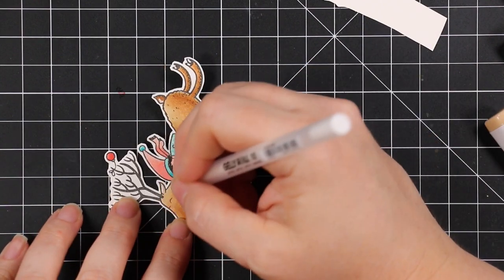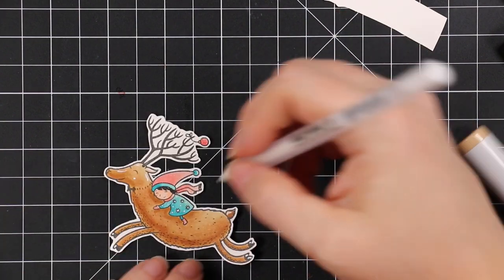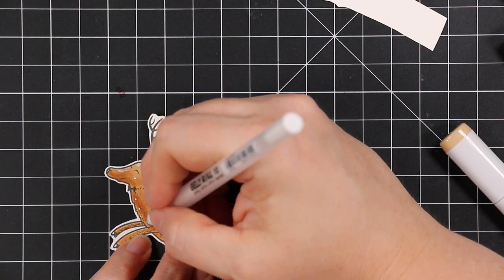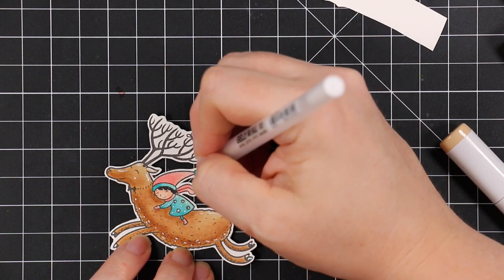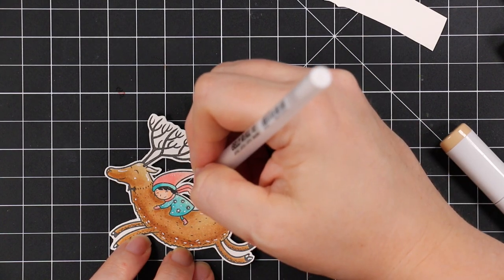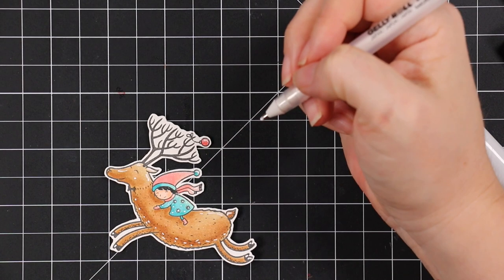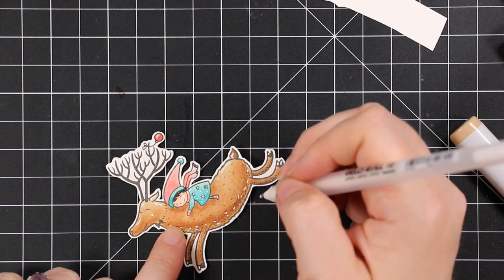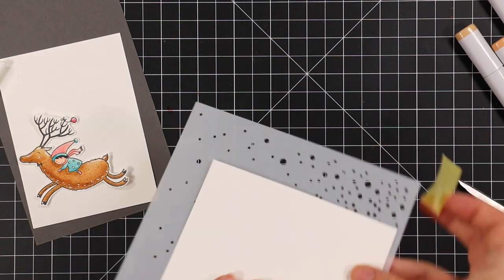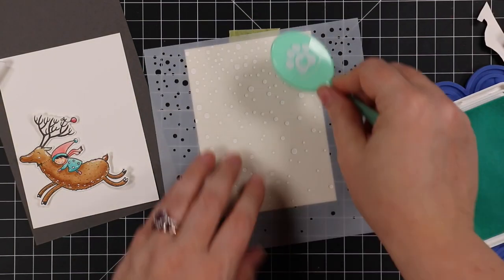I trimmed this out — actually with all the Stamp Tamper sets I don't have the coordinating wafer dies for any of them, so I've just been fussy cutting all month. It's fine. All these sets do have coordinating die sets available, or you can get just the stamp set alone. The ones with coordinating dies have been flying this year.